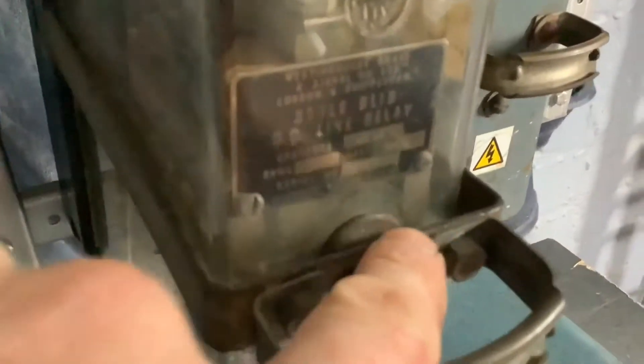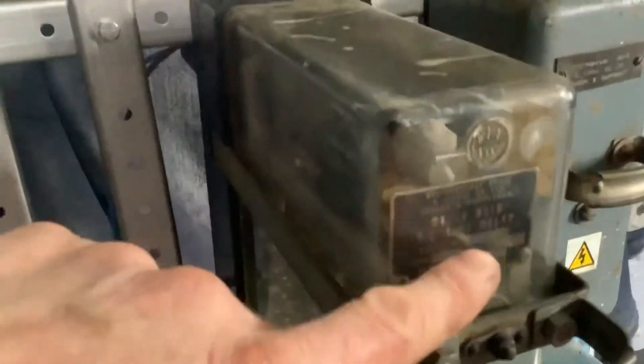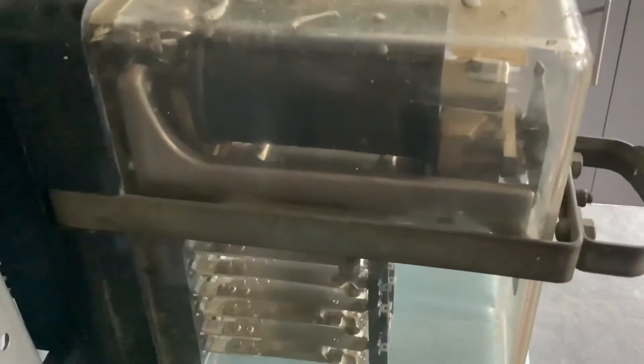One other benefit of this relay, which you'll see mentioned a lot in this video: this one actually has a telltale on it so you can tell whether the relay is up or down. You can see it has a little energised or de-energised label and a little telltale pointer. That's quite a useful feature. The details are all there on the label on the top, and that's pretty much an early Westinghouse relay.